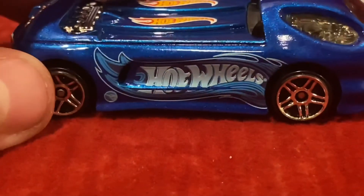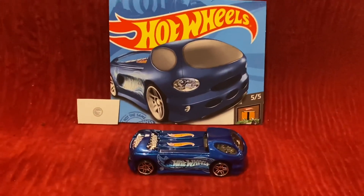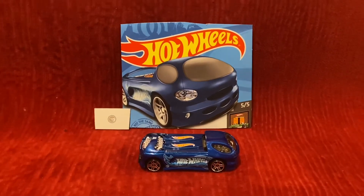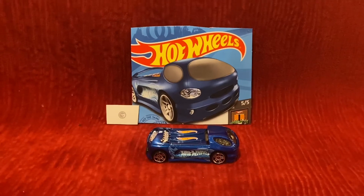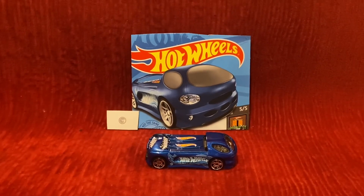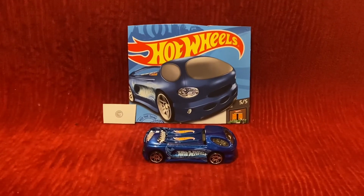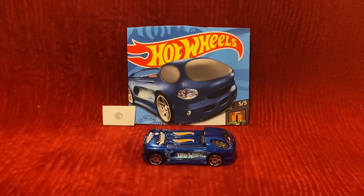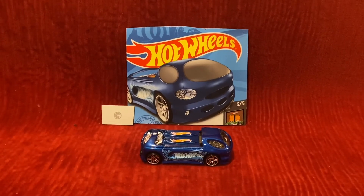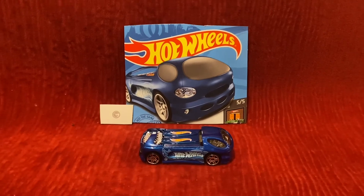I now have all of the HW Dream Garage Hot Wheels cars for this year, including Deora 2. So this is my third Hot Wheels treasure hunt car that I own. Alright guys, that wraps up this unboxing and review video. I'll see you guys in the next video — thank you for watching.